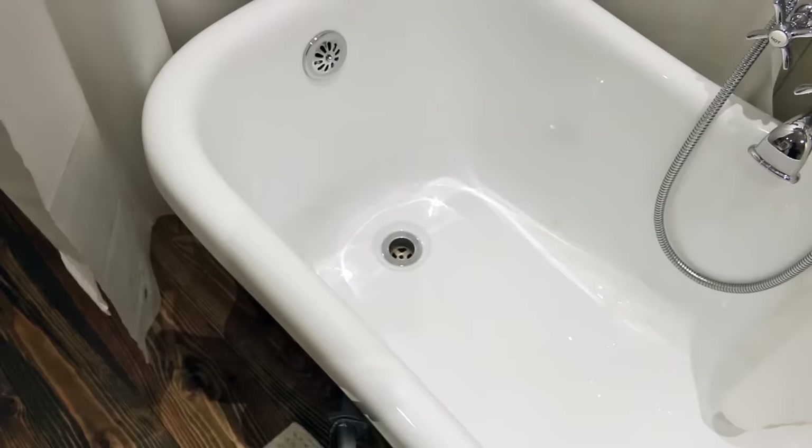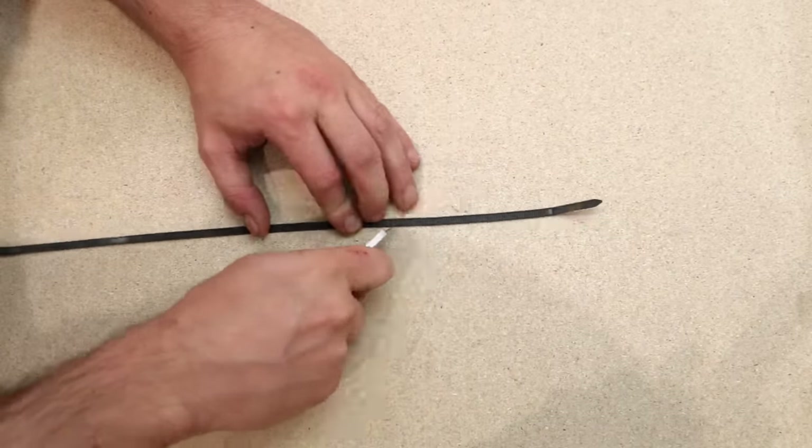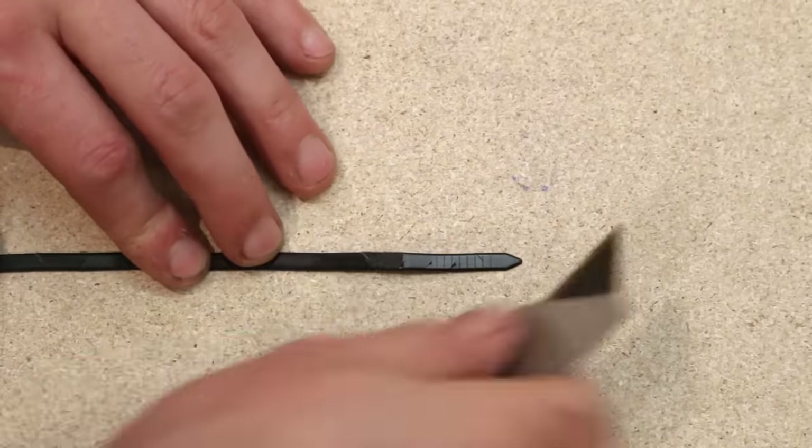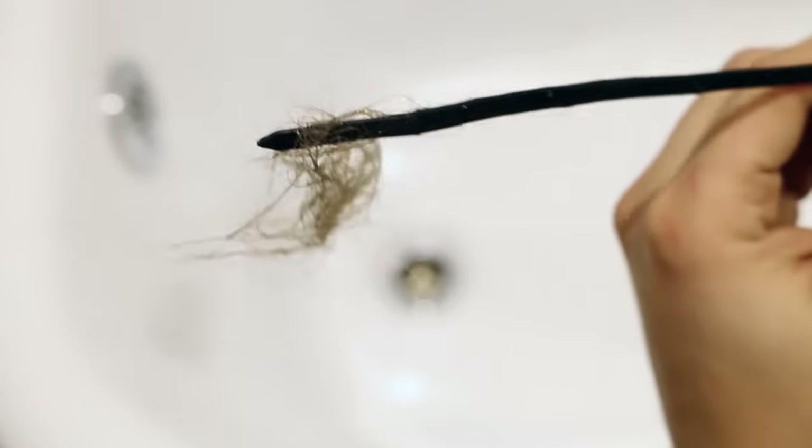If you've got some hair stuck in your lavatory or shower drain, here's a pretty cool trick to unblock it. Grab a zip tie and notch it every inch or so with a sharp utility knife. The hair will catch on the sharp notches and allow you to pull it out without a fuss.